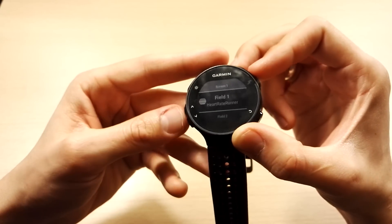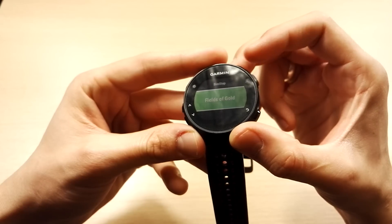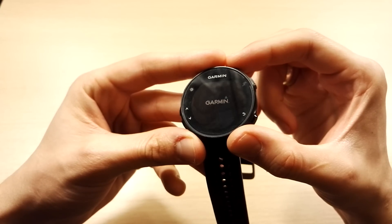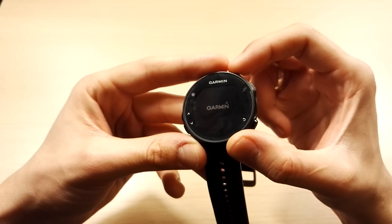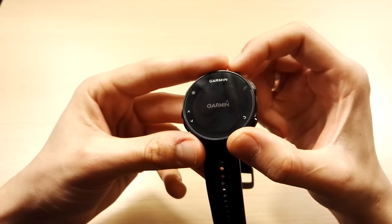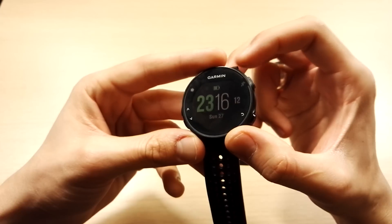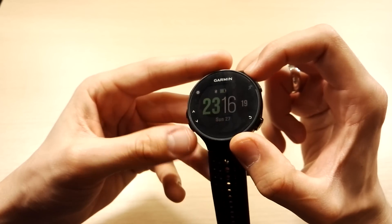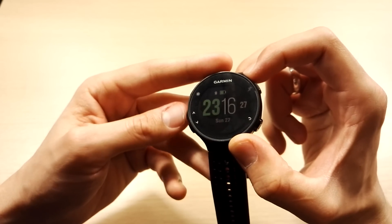One thing I noticed is that a data field called 'Fields of Gold' always freezes and then restarts my watch. So as you get these custom apps, you might run into more problems than usual or experience some lag. That said, I still think Connect IQ gives you a lot more functionality and makes the watch more fun to use. The good news is that when it does crash, it usually goes straight back to your exercise so you won't lose your workout — but I would recommend deleting apps that don't work well.